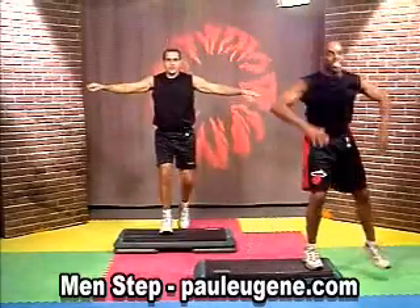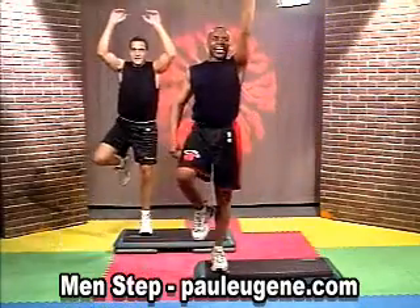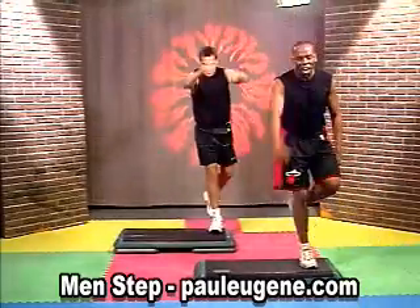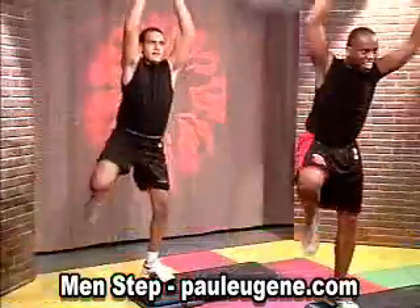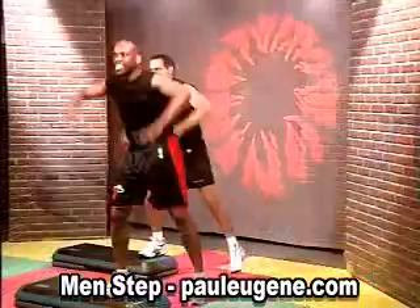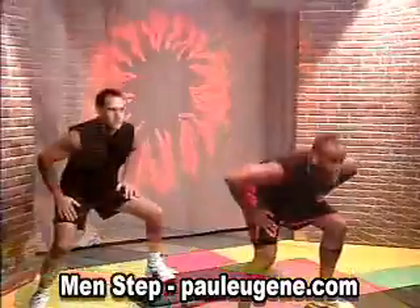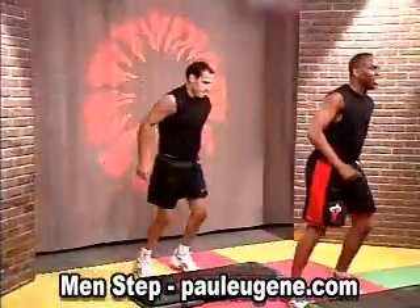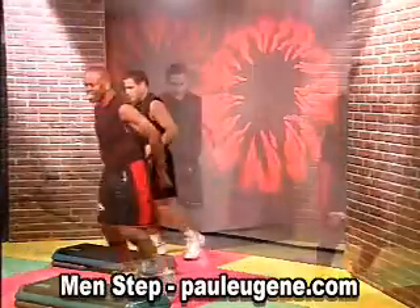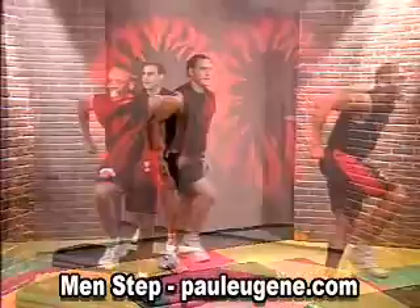Hop, down. Everybody, join me, come on. Take it up, take it down, hold, back. That's it, excellent. Hold, come on, shoot it, hop, hold. Again — 4 more times: 4, hop, that's it, come on. 3, hop. 2 more, come on. Last one.